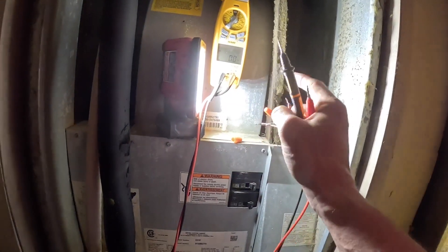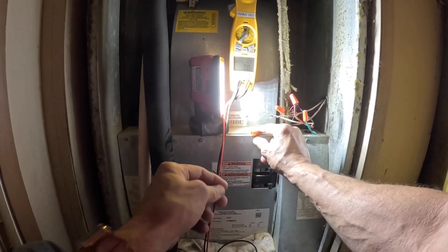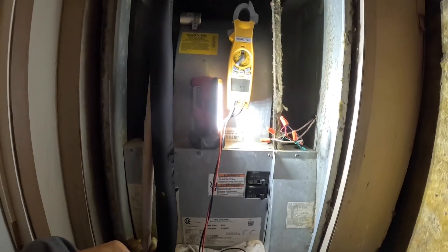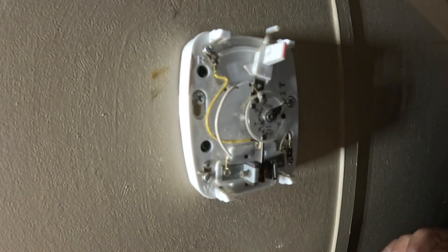Alright, I got 29 volts between red and white, which means I do not have a call for heat. The thermostat is also loose on the wall, so let's go take a better look at that. You'll see this wire is broken — that goes to the heat anticipator — so they need a new thermostat.